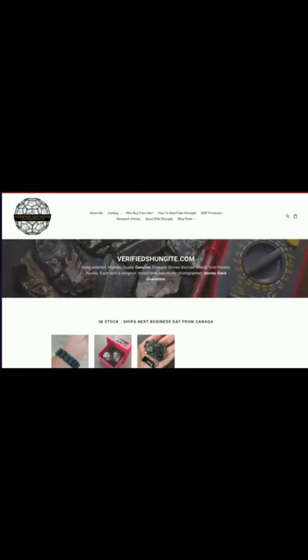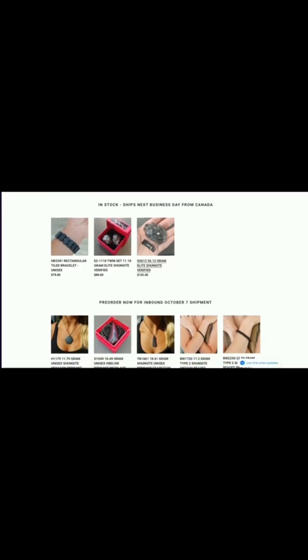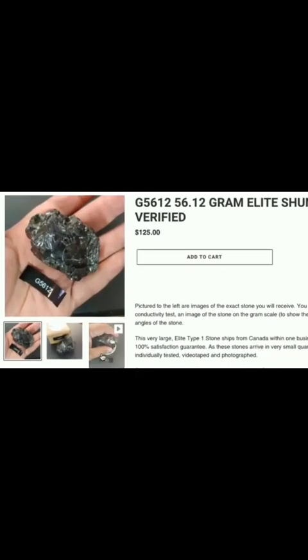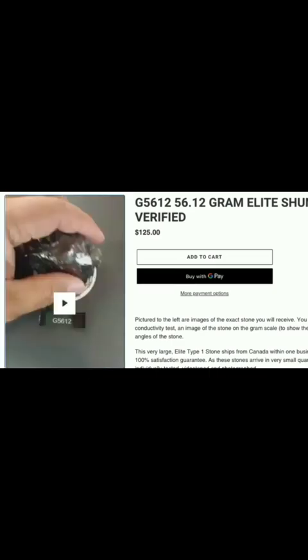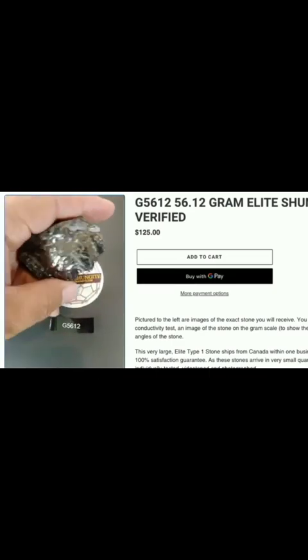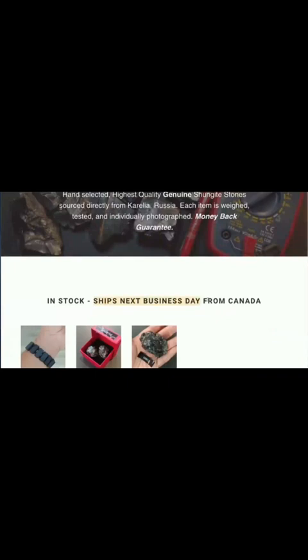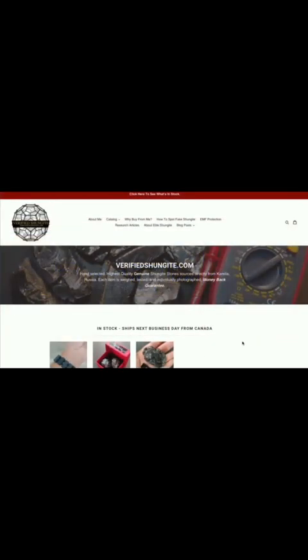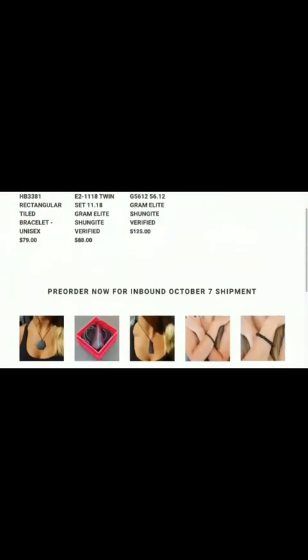Thanks for watching. Visit my website at verifiedshungite.com if you're looking for 100% authentic shungite. There are a lot of fake shungite products on the marketplace, which is why I started this website, where each rock is individually photographed, weighed, tested, and videotaped, so you can see the actual stone you'll be receiving. All in-stock products ship the following business day from Canada, so you don't have to deal with long wait times or exorbitant costs for shipping and duties when ordering from Russia. Visit and bookmark verifiedshungite.com as stock and selection changes daily.